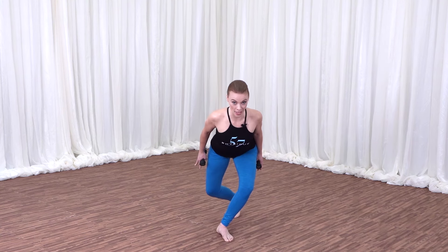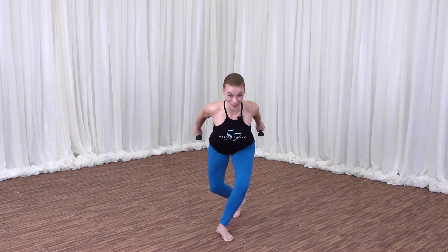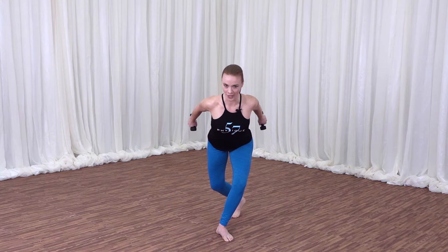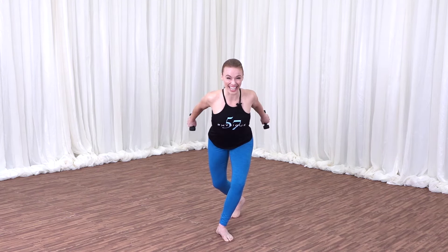Hinge forward with the body, lengthen the arms long behind you, and start lifting the arms up an inch, down an inch. This is it right away. Already the posture muscles are feeling stronger and leaner. Shoulders are open, chest is wide.